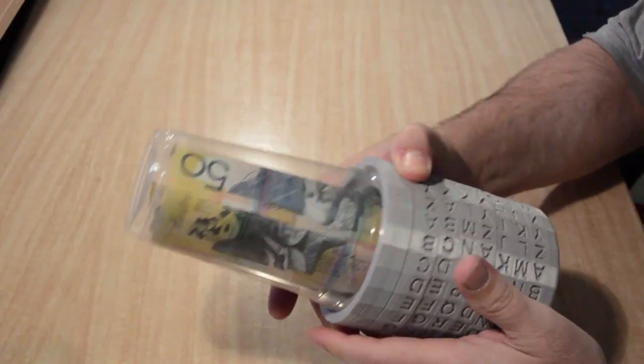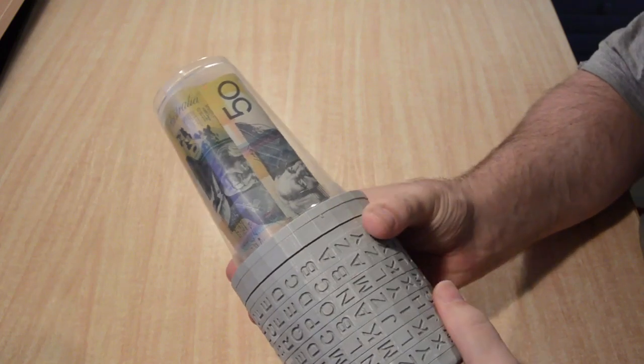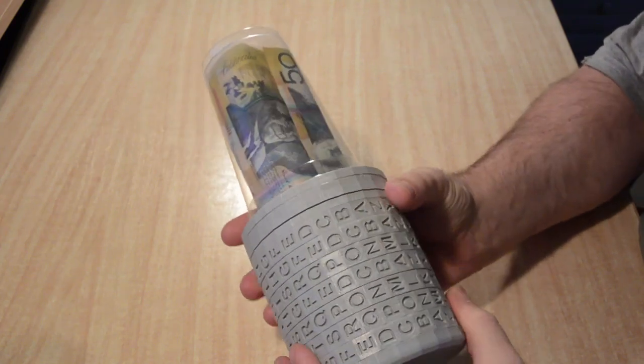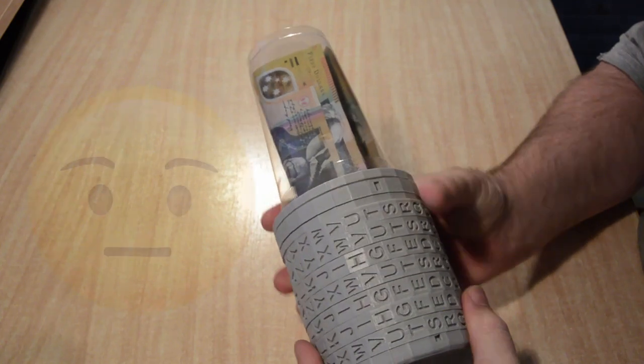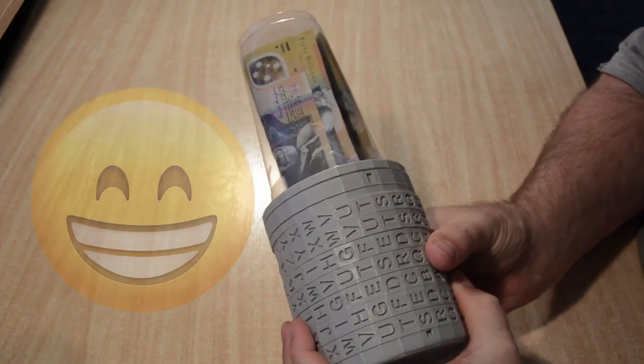To add incentive to persevere and work out the password, I modified the Cryptex so that one of the ends is transparent, so that the person getting the gift could see what is at stake, which adds to the fun — or perhaps the frustration — which can also be fun, but for the gift giver.